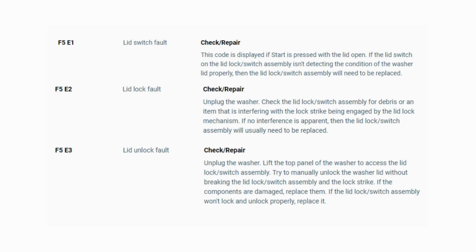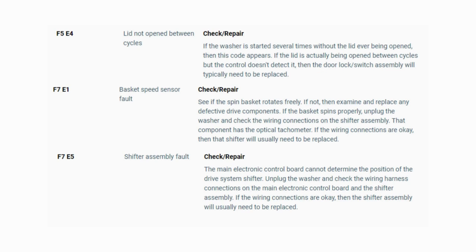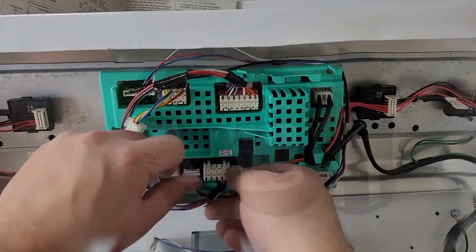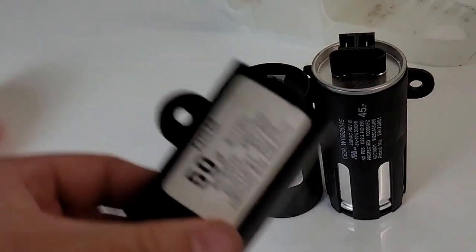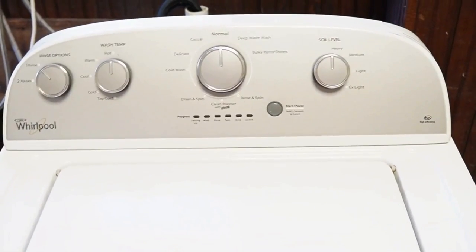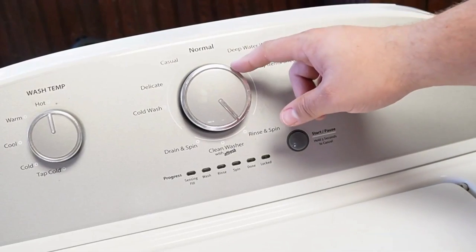Now you know the problem and what's causing your washer to not work. Now it's time to find the parts needed fast and cheap — watch our next video for the quick tutorial on how to do this. So you've got a Whirlpool washing machine and you've just installed a new component, or maybe you just feel like your washing machine isn't running its best. It's important to know how to reset and recalibrate the machine, so let's learn how to do that together with three types of resets, so at least one of them will work.